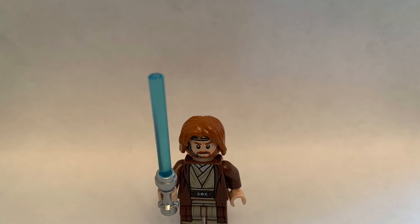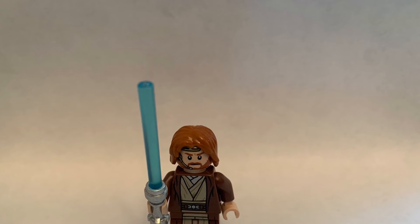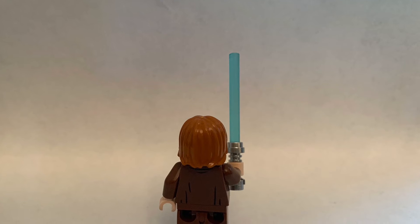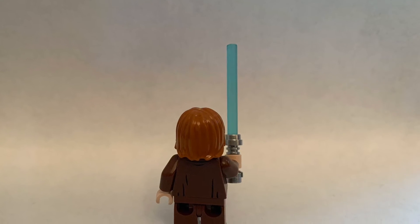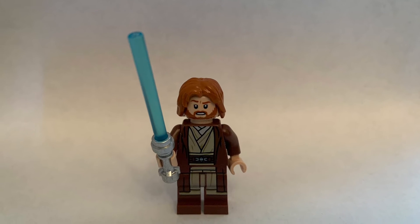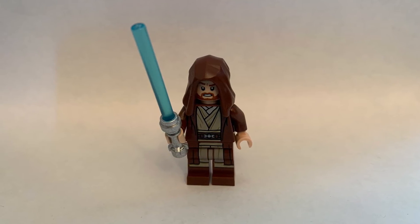Okay guys, that was the review of the ship, but now on to the minifigures. First up we have Obi-Wan Kenobi. He has a lightsaber, long hair, and some awesome printing on the front. On the back he has a little bit of printing. He also has two faces, and he comes with a hood that you can put on him.